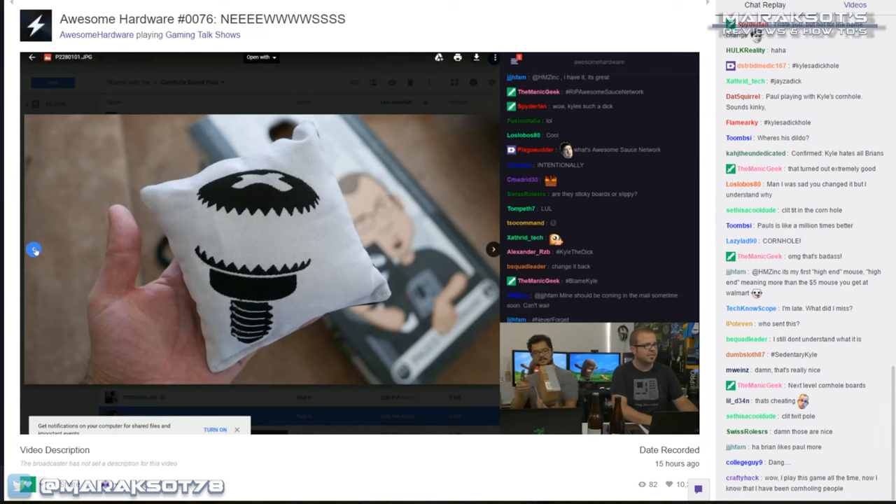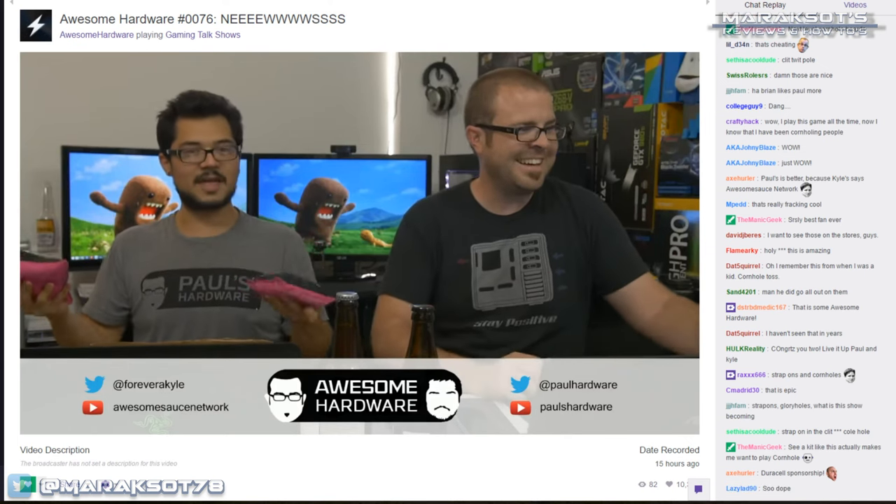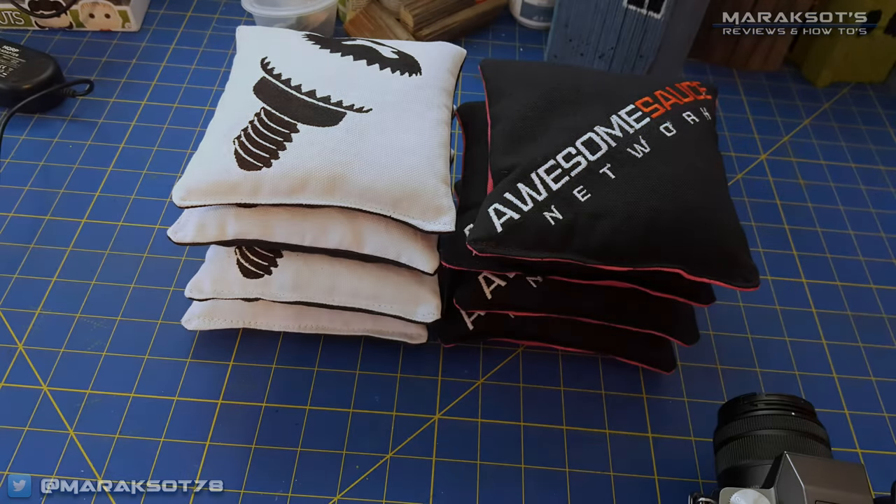Today I'm going to be showing you how to make cornhole beanbags. I don't actually know how to sew, so I had to enlist my mom's help with this project. Thanks to her, I'm able to share how we made the set of beanbags for the cornhole boards I sent to Paul and Kyle, the hosts of the popular live YouTube tech show Awesome Hardware.